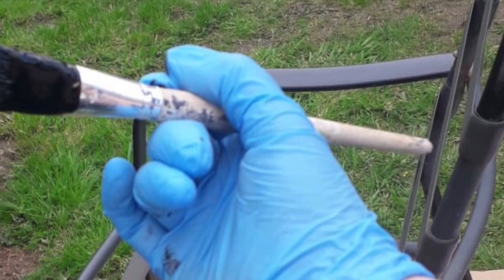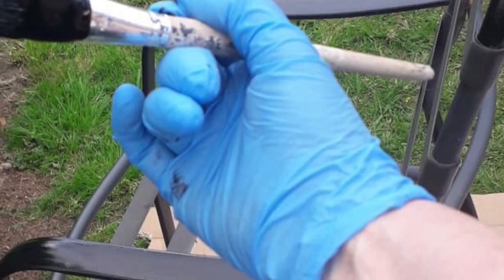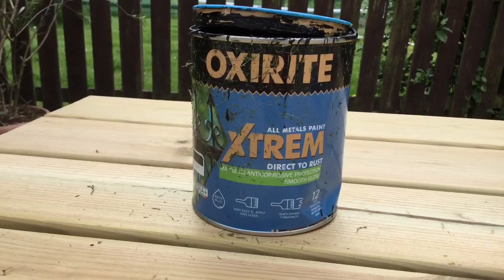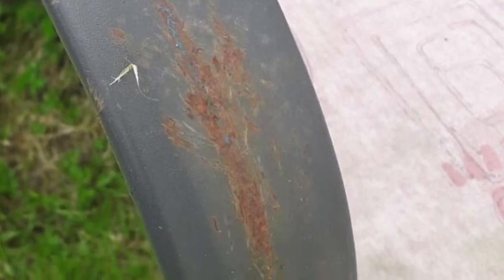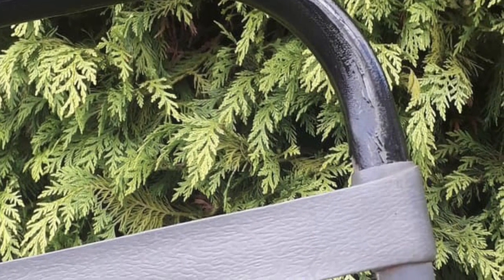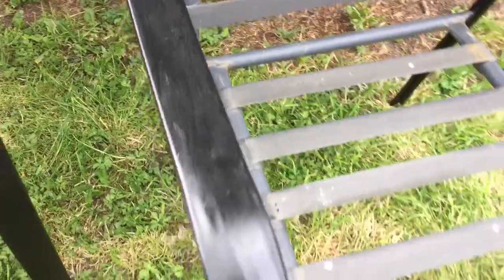Moving on to the chairs, I just got a small brush and myself and my 10-year-old daughter gave the metal chairs a lick of metal paint and they turned out like brand new. Couldn't believe it — straight over all the rust, absolutely fantastic. I couldn't put my beautiful newly painted cushions onto those old grey rusted chairs, so with that metal paint they became brand new again.